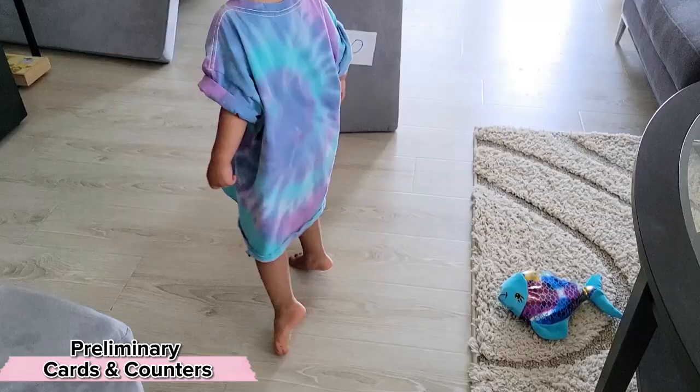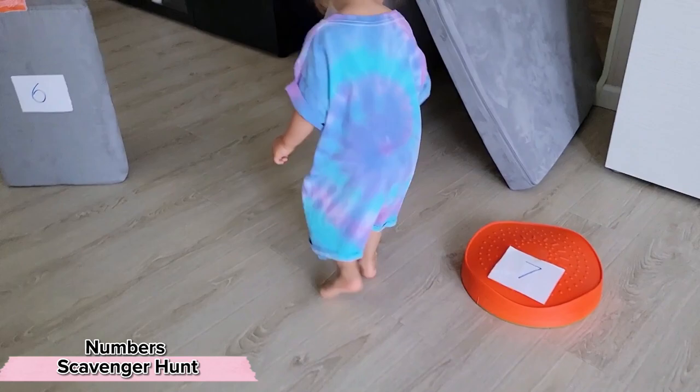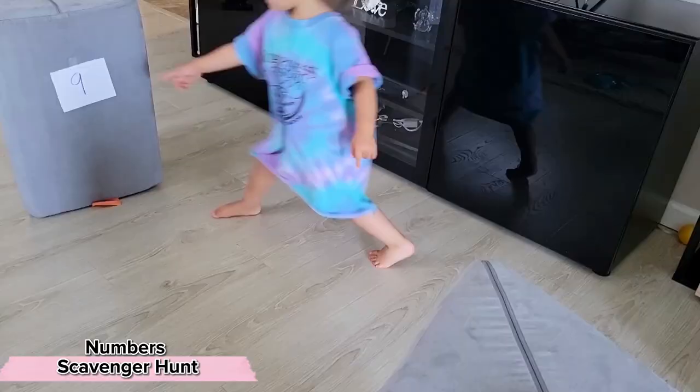A little obstacle course search for different numbers. I always advocate for adding movement into an activity, especially if it's an activity that your child doesn't seem that interested in at the moment. Remember that play is the work of the child.